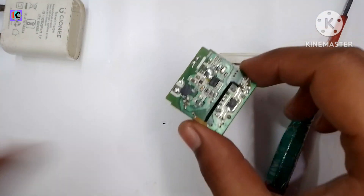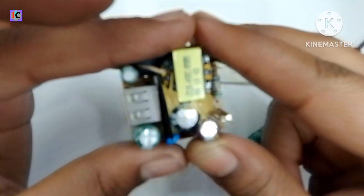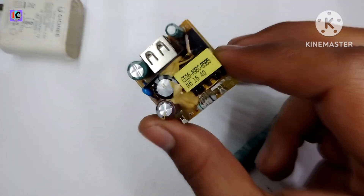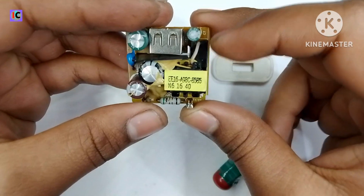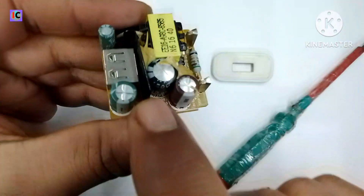You can see I am shorting the high voltage capacitor. Before touching this, make sure to discharge the capacitors, otherwise it will give you a shock. Here you can see the PCB.